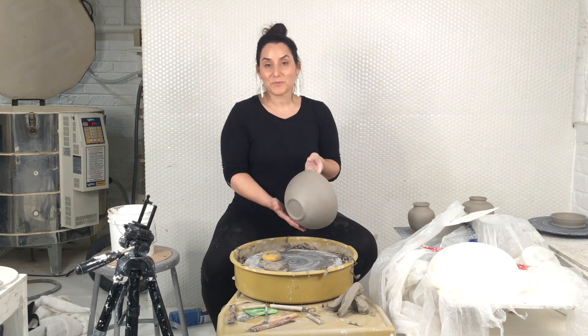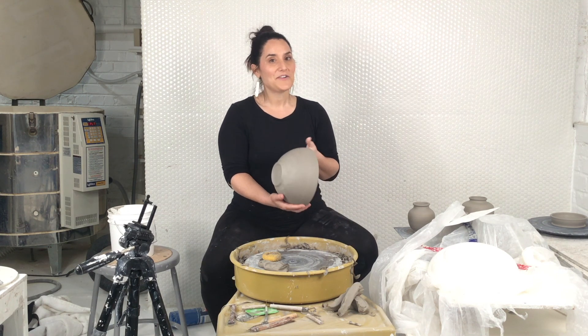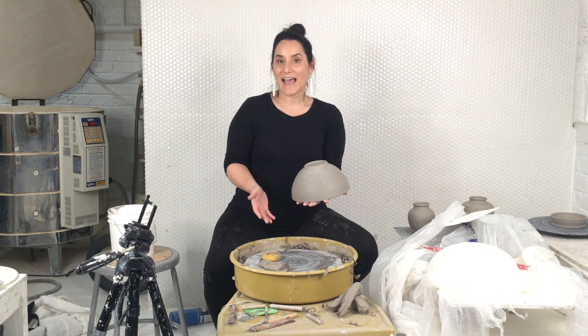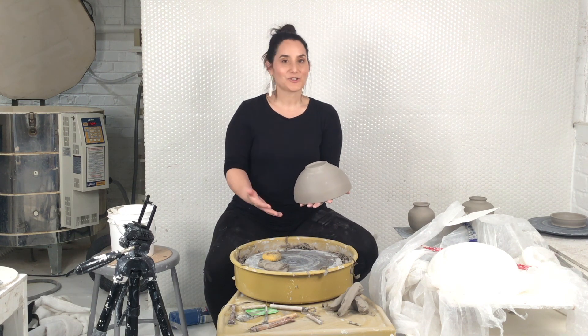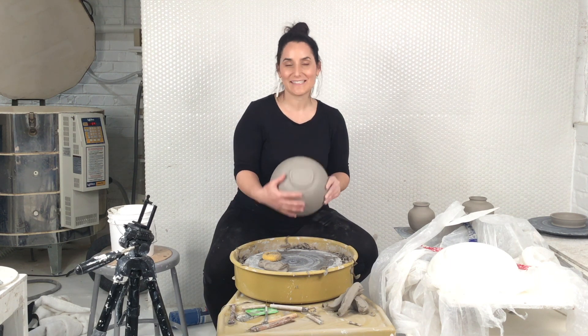Stay tuned for more videos to come. I hope this helped on how to trim a bowl for beginners. I look forward to seeing your bowls — use the hashtag TWM Bowl Challenge so I can see your bowls getting thrown and trimmed. I can't wait to see what you'll create. See you for the next ones.